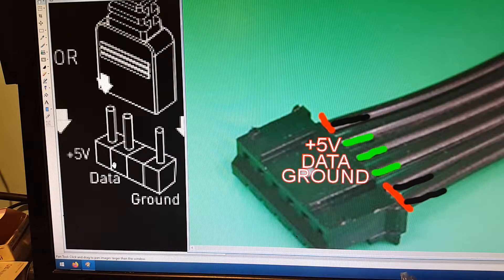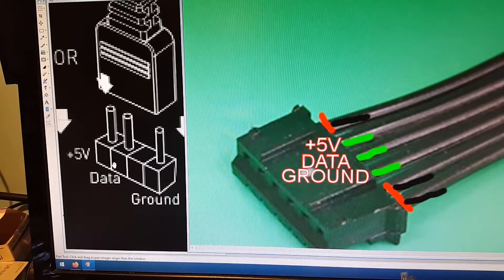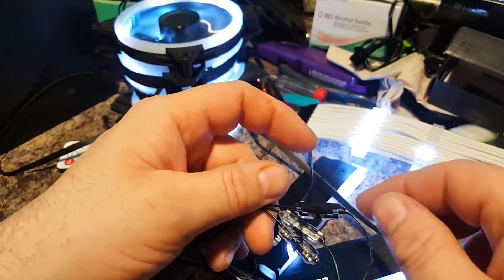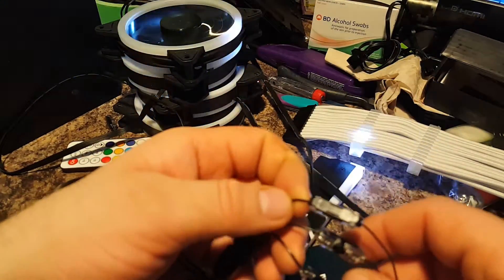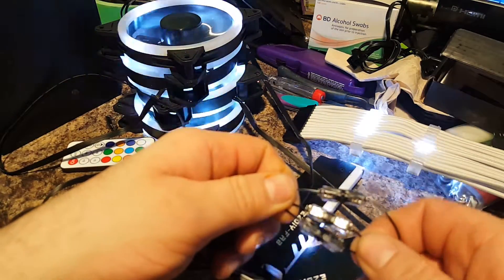There is a little bit of wire stripping and wire cutting involved, so be careful if you're going to try this hack. I'd absolutely recommend you use some connectors — like what I used here — to splice them in. You could snip, strip, twist, and tape them up and it would work too, but that's kind of messy. I'd honestly recommend using proper connectors.